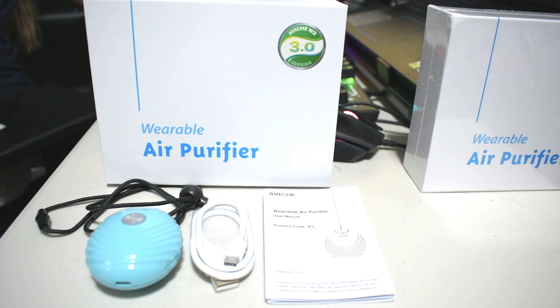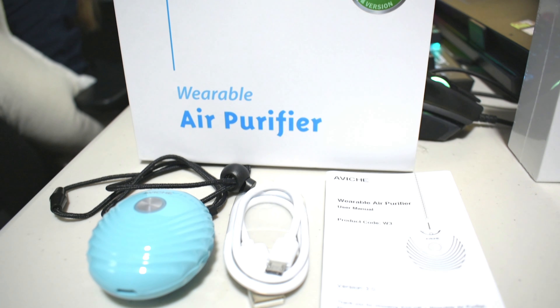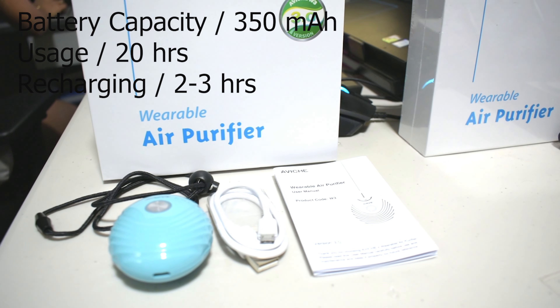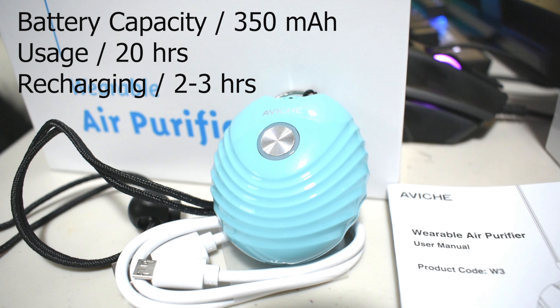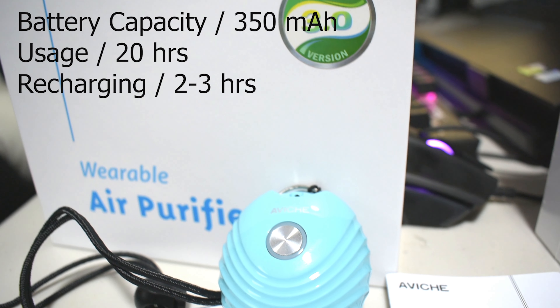The product name is a wearable air purifier with product code W3. It releases about 80 million negative ions and has a battery capacity of 350 mAh, which will last for up to 20 hours with a recharging time of between two to three hours. If you want to know where I bought this legit air purifier, I'll be including a Shopee link in my video description below. I actually just bought this for 800 pesos each — not to mention I got a voucher discount of 100 pesos.